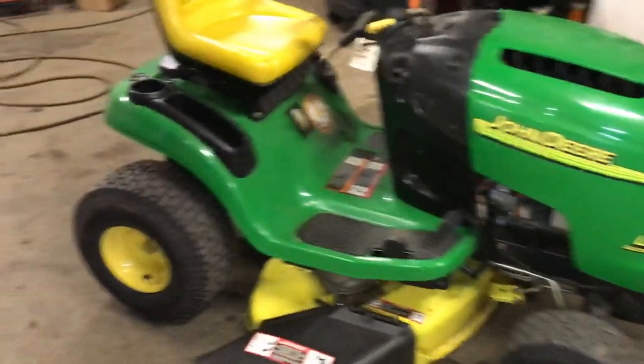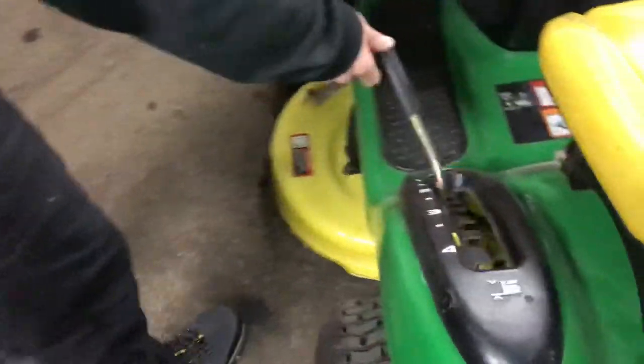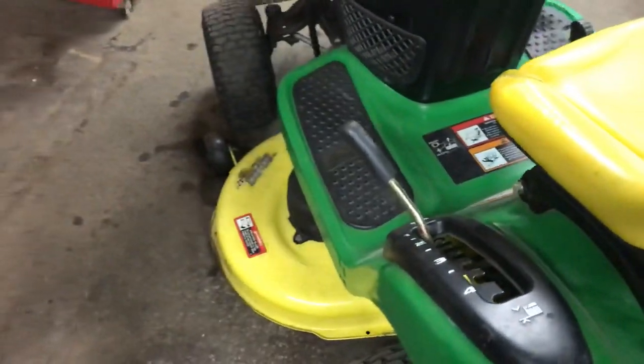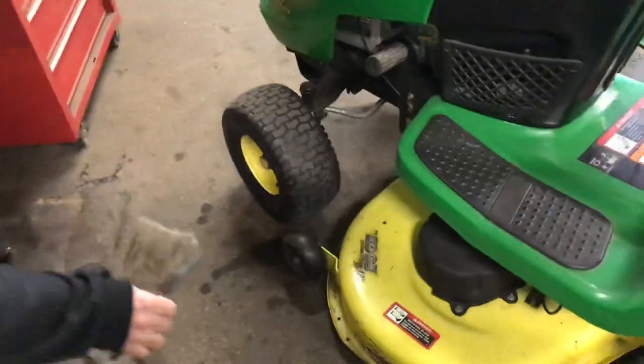Second thing you want to do is put the mower deck all the way down in the down position. This is all the way up, all the way down — so just put it all the way down. That gets it closest to the floor, and then we're going to start by taking off the mower deck belt in the front.